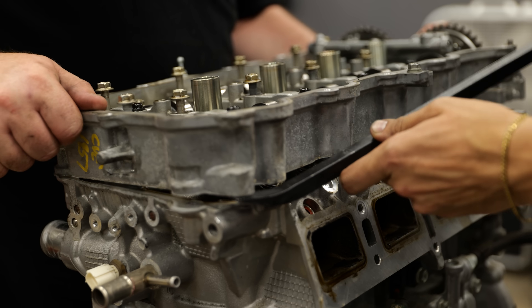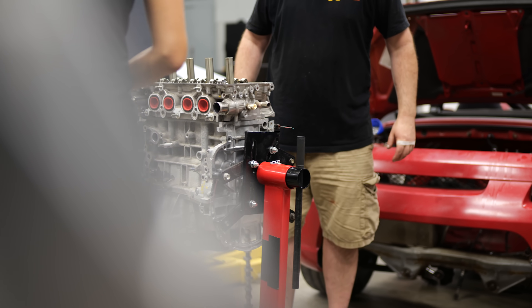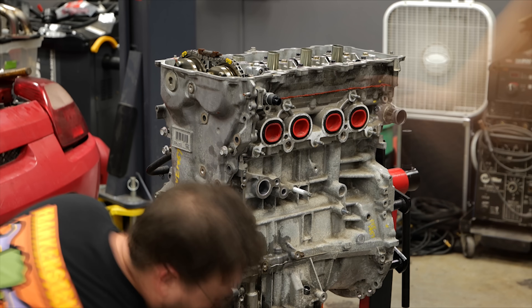We're going to advance the intake cam by about one tooth, which will turn it from a high efficiency cam to a high performance cam.